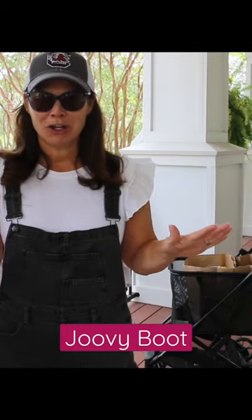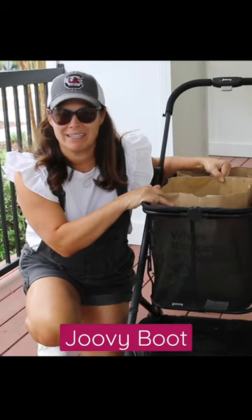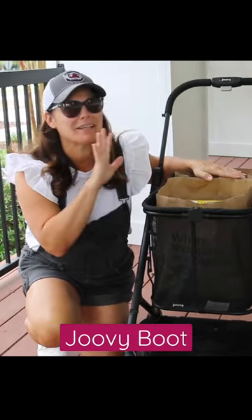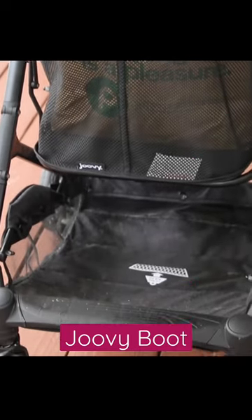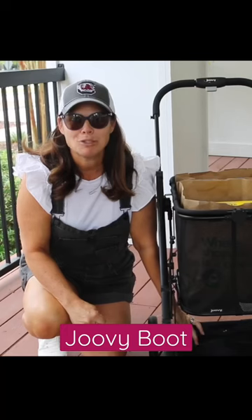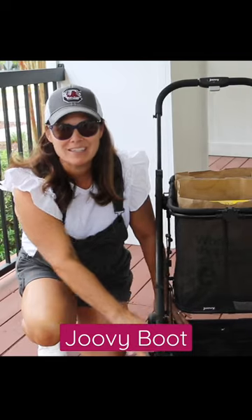Today I am showing you my favorite shopping beach and laundry cart. This is the shopping basket and I only have two paper bags in here — they're grocery bags but I can fit definitely more. Plus it has this space underneath for more things. It holds up to 70 pounds: 55 here and 15 in the basket.